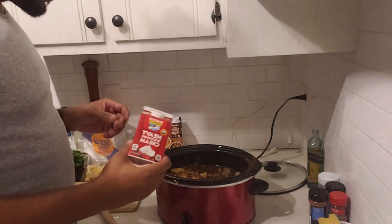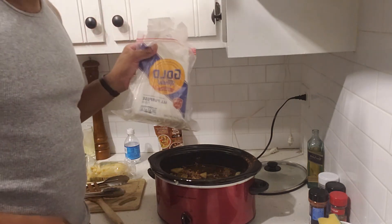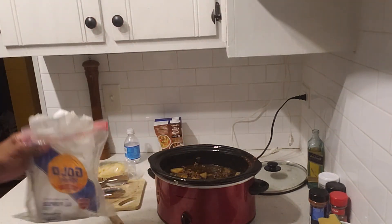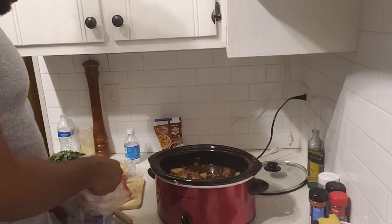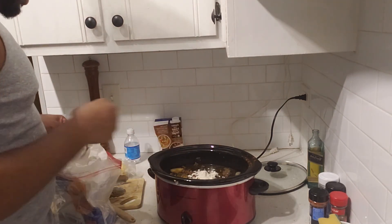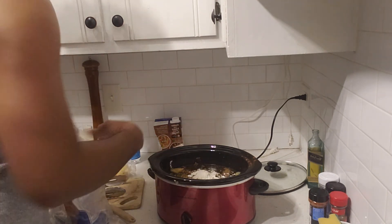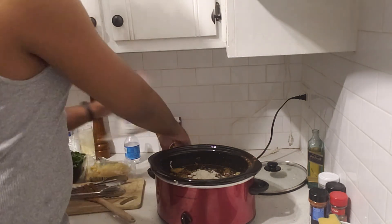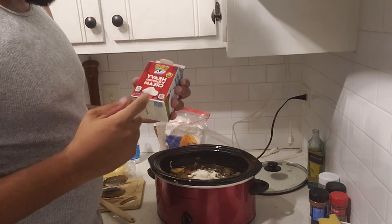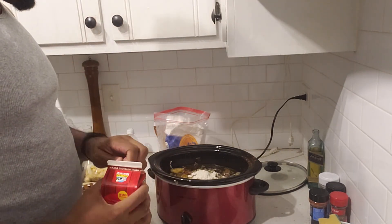We add a little bit of heavy whipping cream. Now one recipe I've seen says you can add a little bit of flour to help thicken it up. So we'll do that — we'll add two tablespoons of flour, just to thicken it up a little bit. And then we'll also add about a pint of heavy whipping cream. I think that's what it called for, but we'll see.